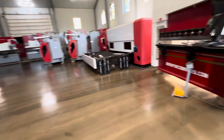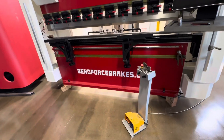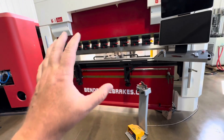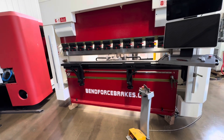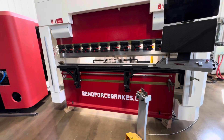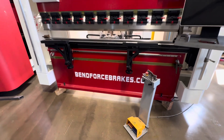Bendforcebrakes.com is the website — you can go check them out there. Some of the color schemes, models, and stuff aren't exactly represented in detail because we're always changing, refining, and upgrading. But check it out at Bendforcebrakes.com.